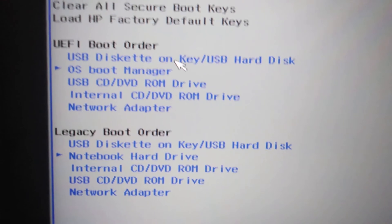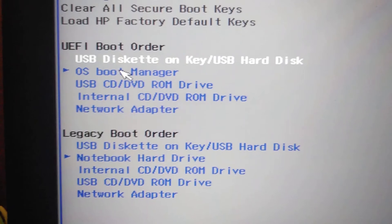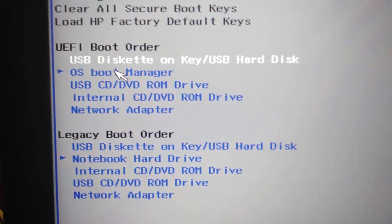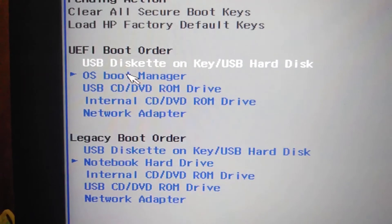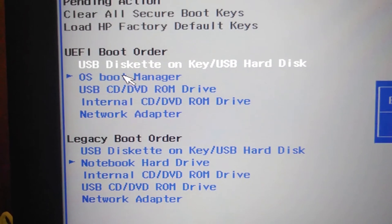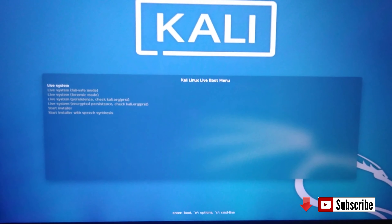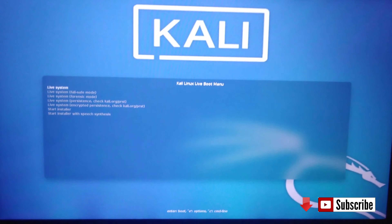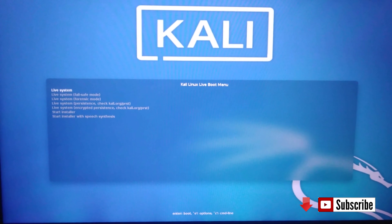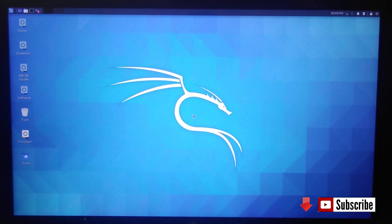In the boot order, select USB disk on key — that is the 3rd option. Use F5 and F6 to move items in the boot order, then press F10 to save.